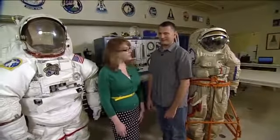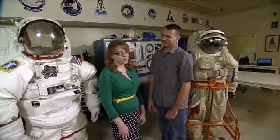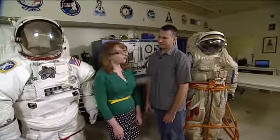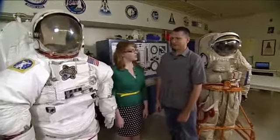We're back in Building 7 again in the Spacesuit Lab with Mark Cipiccu again. We talked a little bit last time about the Orlan suit, and he's going to tell us a little bit now about how it differs from the EMU, the Extravehicular Mobility Unit that we use on U.S. spacewalks. We've got the EMU here next to us — maybe you can point out a few of the features?